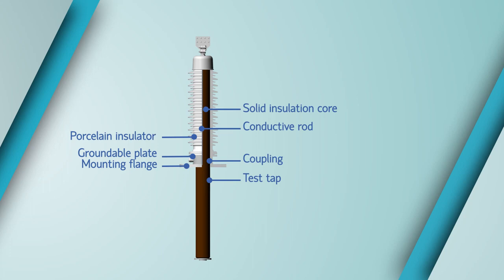Additional components include: an external porcelain insulator filled with transformer oil or dry filling (external insulation can also be polymeric); a shielded tightening device at the top of the bushing; a contact terminal for bushing connection to lead; and a lower shield for connection to the arc suppressor.